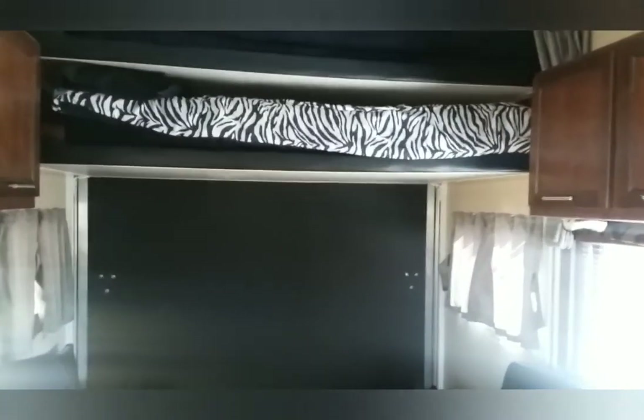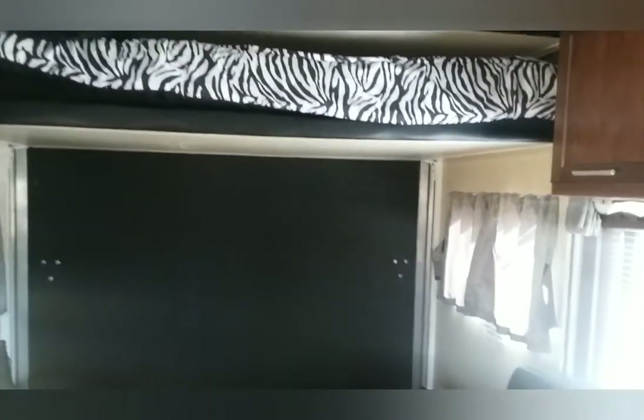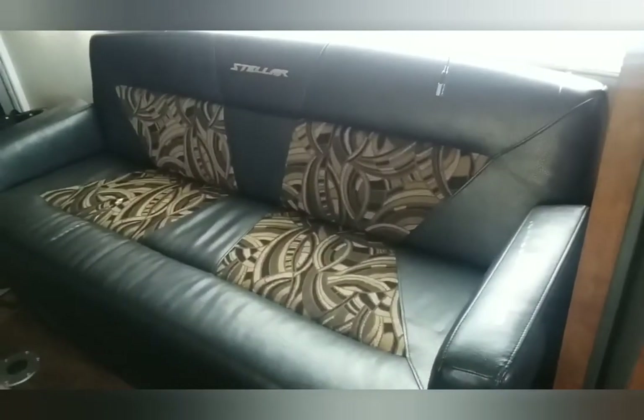It's a pretty basic camper, but we've had very little trouble with it at all — just a couple little issues that weren't anything major. It's got two bunks that come down. We sleep on that bottom one. And this couch can fold into a bed as well.